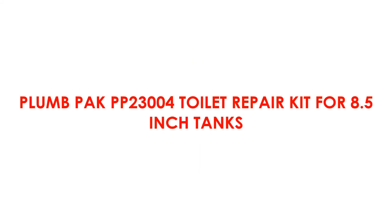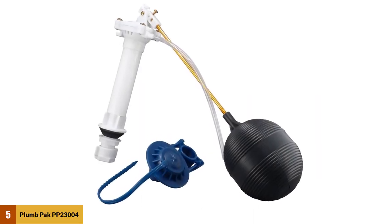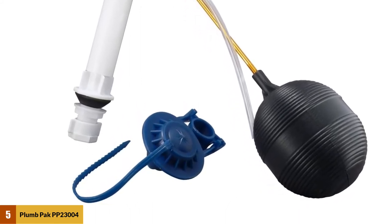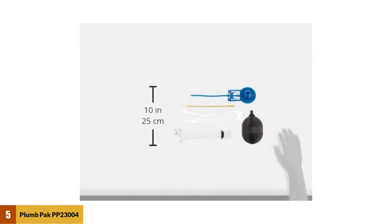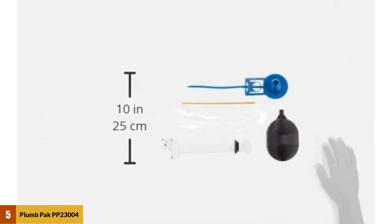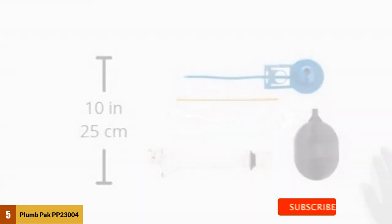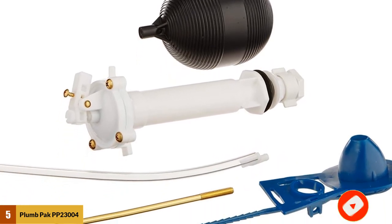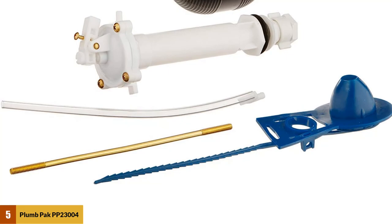At number 5: the Plum Pack PP 23004 Toilet Repair Kit for 8.5-inch tanks. The Plum Pack PP 23004 is a repair kit compatible with most toilet tanks, including everything you need to repair and update your 8.5-inch and higher toilet tanks. The repair accessory set comprises a flapper, refill tube and ballcock, a float, and a float rod. The product has a universal design and is an economy kit perfect for all your bathroom projects. The brand Kini offers a limited warranty, allowing you to install it with confidence. Cheaper than most kits online, it's also easy to install.